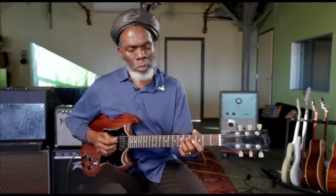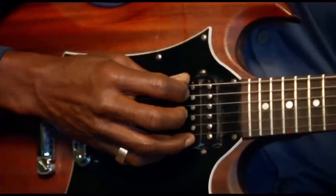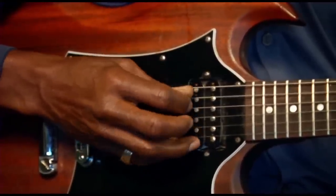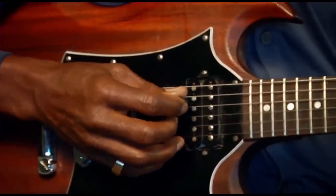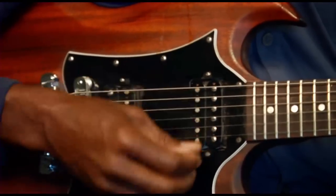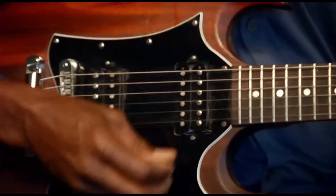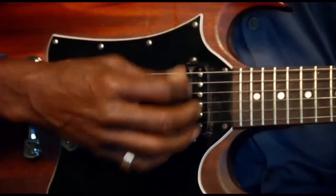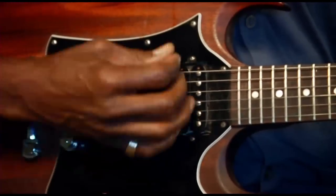This style of holding the plectrum — the pick — allows me to rattle and roll easier. And that's the same thing we do when we are playing with the wah-wah. Holding the plectrum in this style allows a lot of freedom on the right hand.